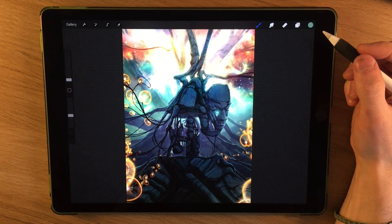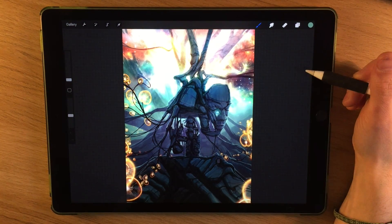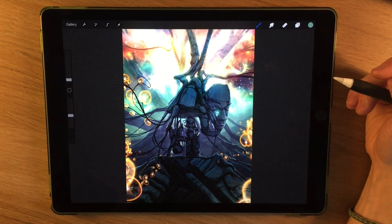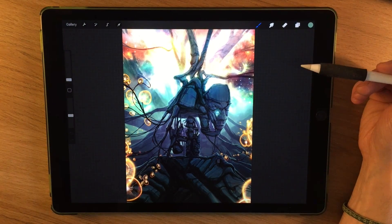In this video I'm going to cover some of the gestures and how you use those to interact with the user interface in Procreate. This video is a section from a much larger tutorial video that I've already created. The link for that is down in the description, but for this video I'm just going to cover the gestures.